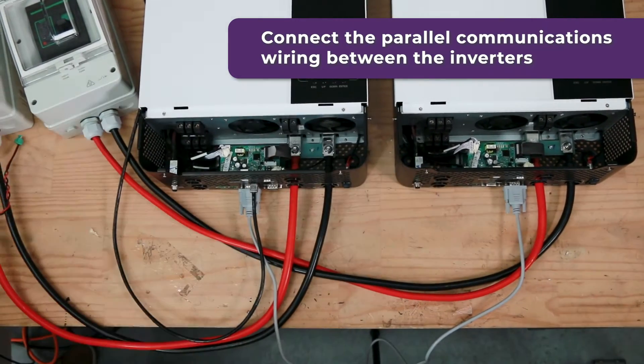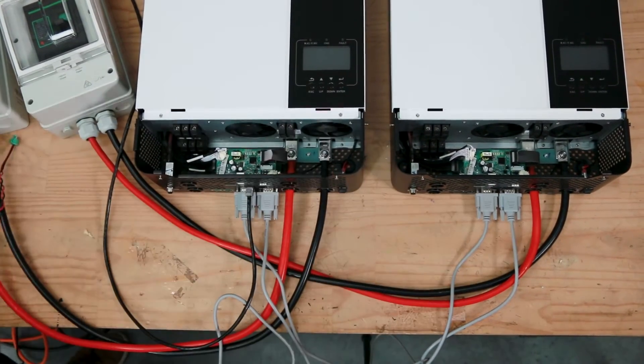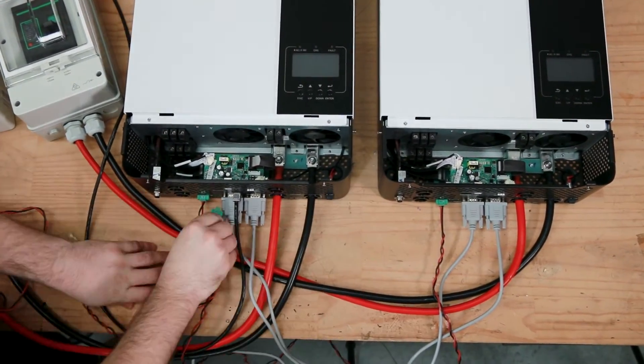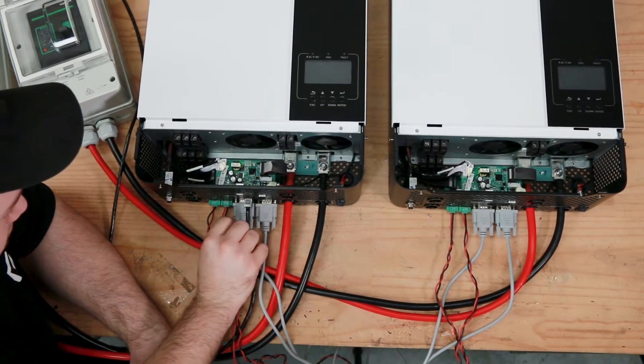The parallel communications wiring will be done with a pair of gray cables and a pair of red and black cables. These are included in the inverter sets. For two inverters you're simply going to wire directly into the other one. For more than two inverters, check the manual. With these inverters you can wire up to six in parallel.